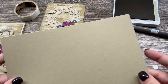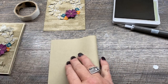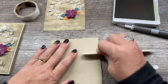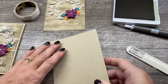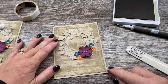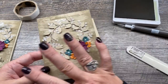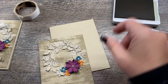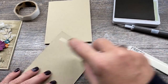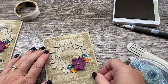Now I'm going to put this whole thing onto a card base that is crumb cake as well. I really like having that extra layer when I use a background stamp because it looks really nice — better than if I just did the whole card in the background stamp, in my opinion. I'll take some Stamp and Seal to adhere this to my card, and then we do need to add our sentiment, and I have a nice little trick for that.